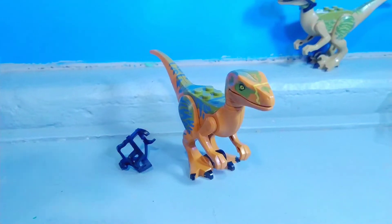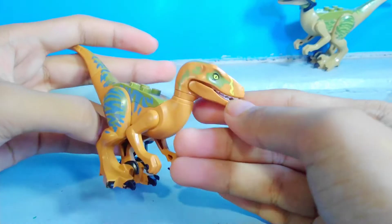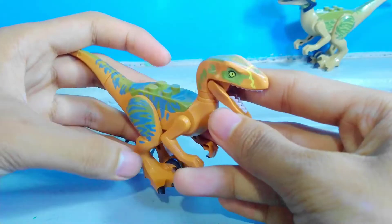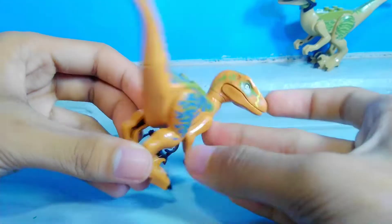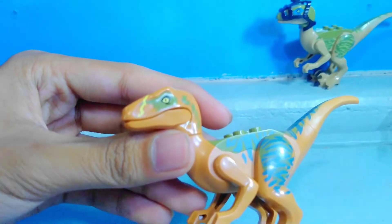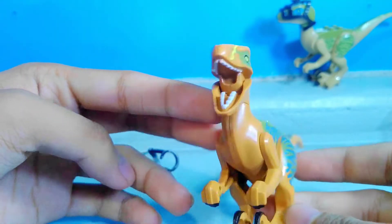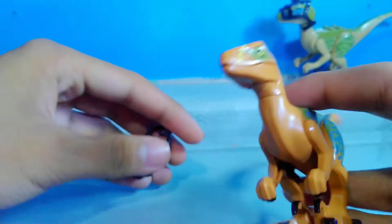Next Velociraptor, we have Echo. And here we have Velociraptor Echo. I really love Echo's design in the LEGO version because it's actually pretty unique. She has this orange-like brown color to it, almost like golden brown. I really love that thing at her snout — I don't know what it's called, I don't know if it's a scratch or anything or it's just part of her skin pattern.